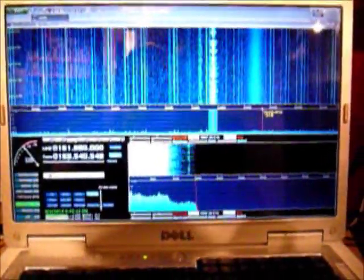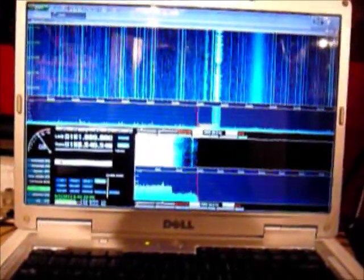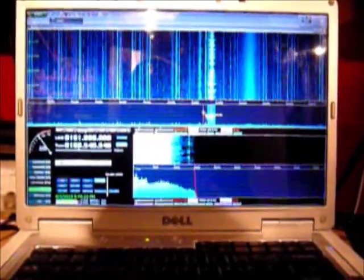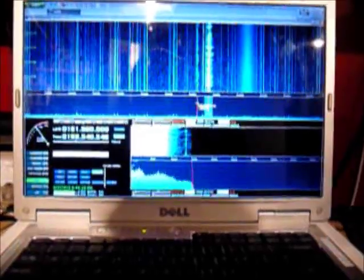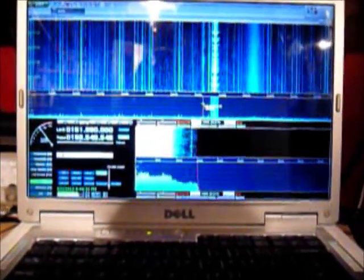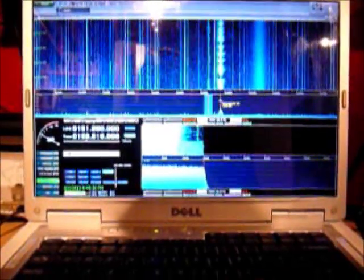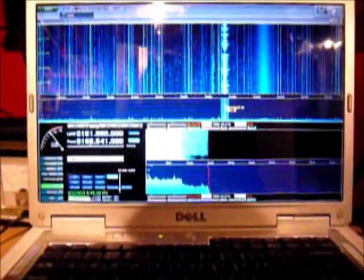At 162 MHz, right around the 162.5 MHz range, we've got our weather channels. This is our local tower here. There is another one — a distant tower — right here. The other night it was coming in quite strong and I could actually listen to it. However, tonight it is a very, very weak signal, and you can see the difference in the intensity on them.